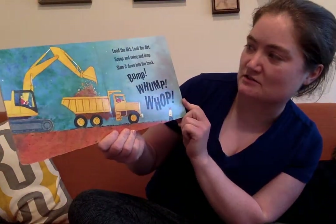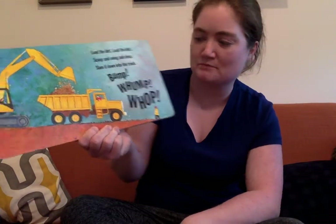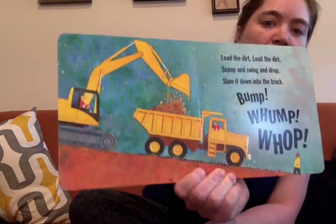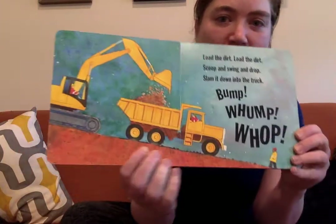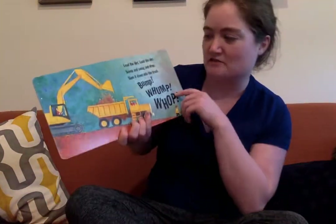Load the dirt, load the dirt, scoop, swing and drop. Slam it down into the truck. Bump, wop, wop. They're scooping and emptying it into the truck. Move that dirt so that they have space for their road.